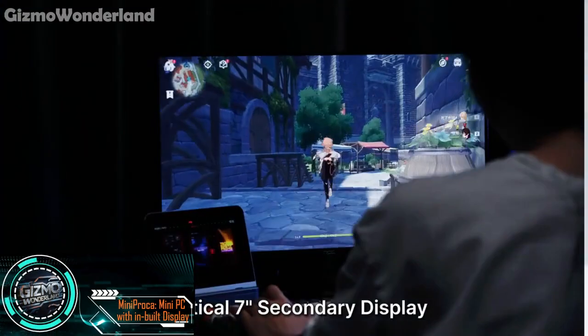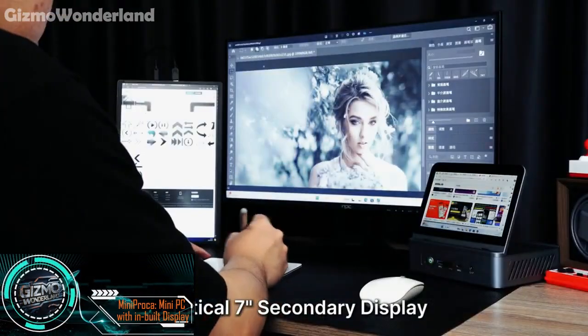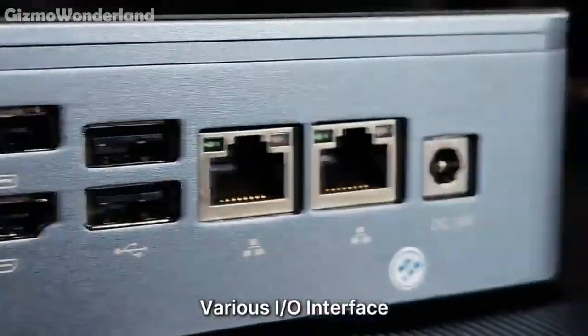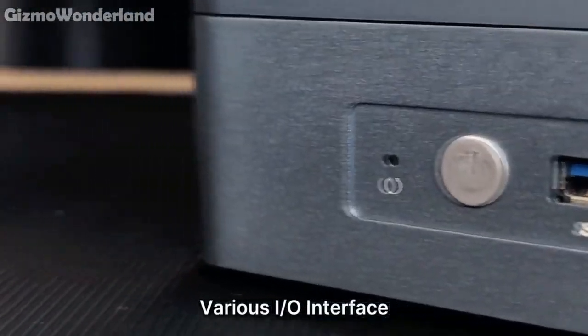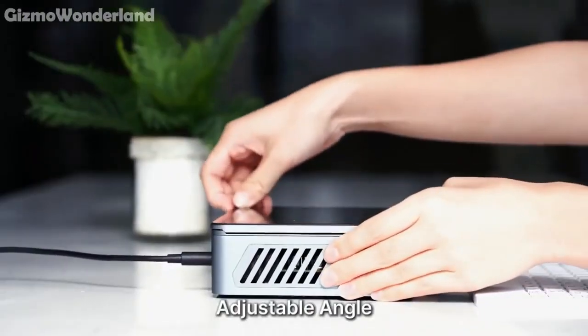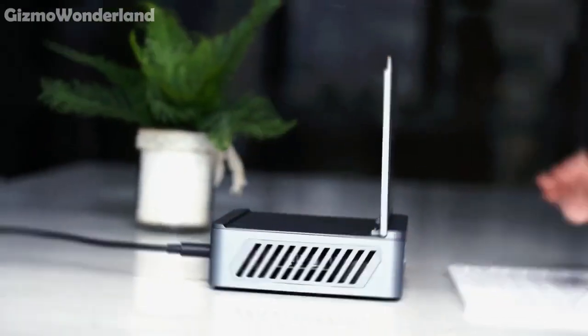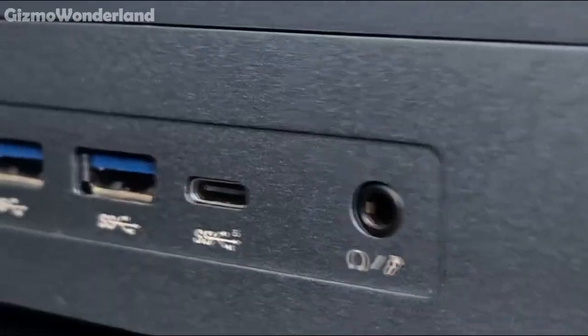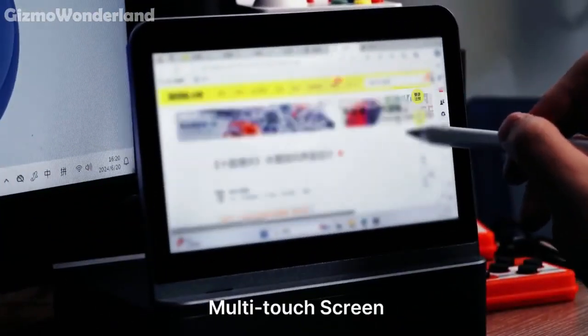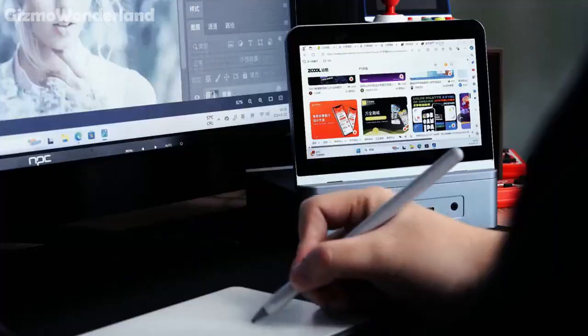Let's explore the Mini Proka. It features a practical 7-inch secondary display, perfect for multitasking. It comes with a variety of I/O interfaces, ensuring you can connect all your peripherals without any hassle. Plus, the adjustable angle up to 90 degrees means you can set it up just the way you like. The screen is multi-touch so you can easily navigate through your tasks with just a touch.